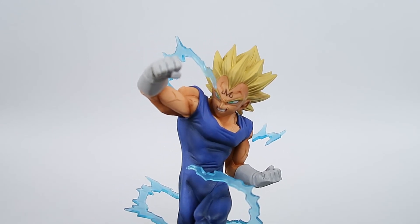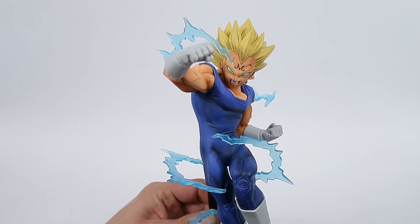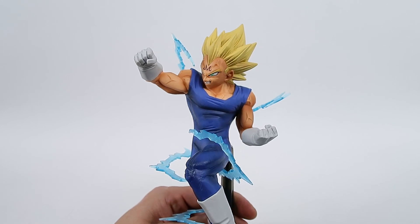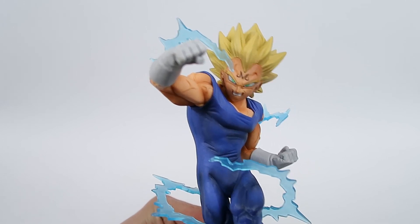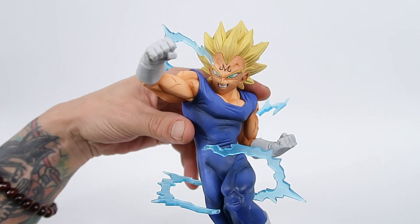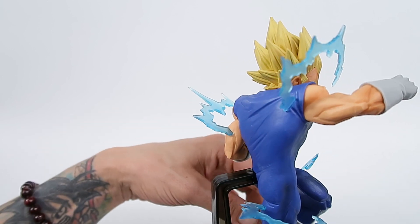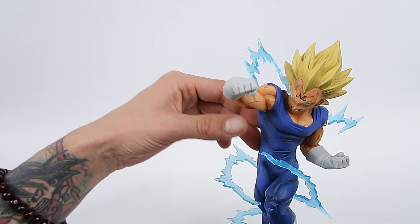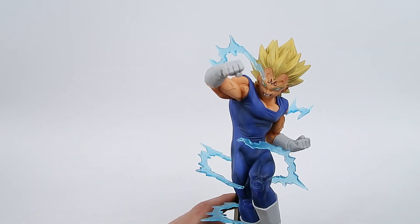Banpresto haven't given us a great deal of Majin Vegetas, so it is really nice to have an updated Majin Vegeta. One of my latest uploads was actually the Masterlize Ichiban Kuji Majin Vegeta, and I mentioned we were awaiting this one to arrive. I have to say I do like that one more, but I really love the effects here. You've got to remember the other one is an Ichiban Kuji statue — it's a lot bigger and a lot higher quality — but this is still very very high quality, and I have no complaints with it whatsoever.